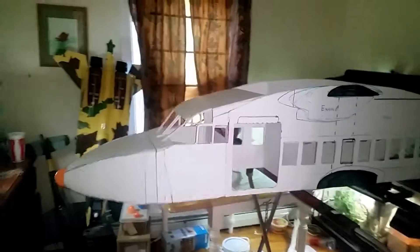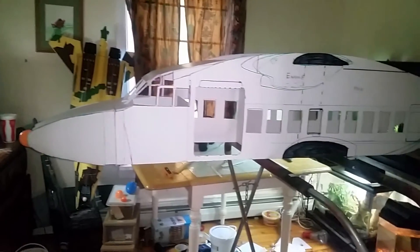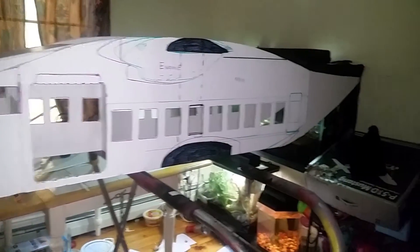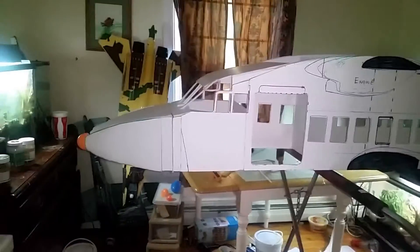I thought I'd give an update on my project, my C23 Sherpa, my Short Brothers. Got most of the fuselage assembled — the shell anyway. Decided to do the cockpit windows.